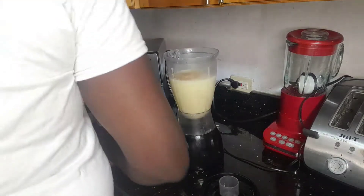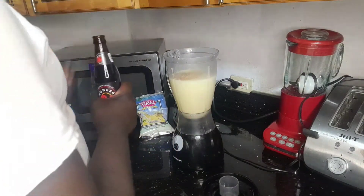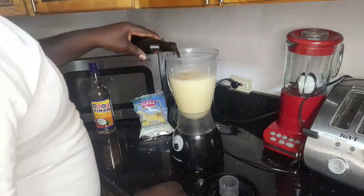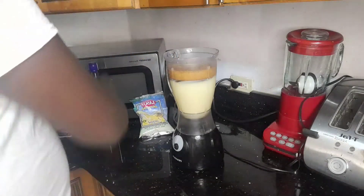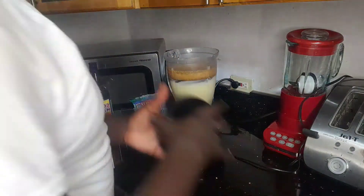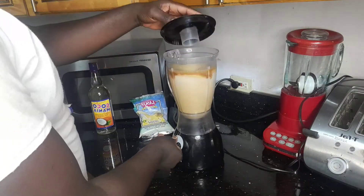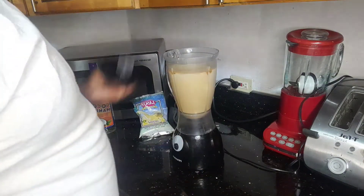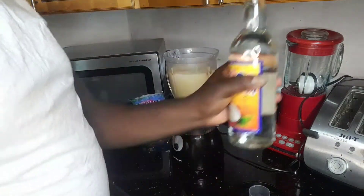We're gonna put in some jacqueline — just one measurement, keep it there. Then we're gonna blend that a little. It'll come out very rich and nice. Now we're gonna put in some coconut rum.